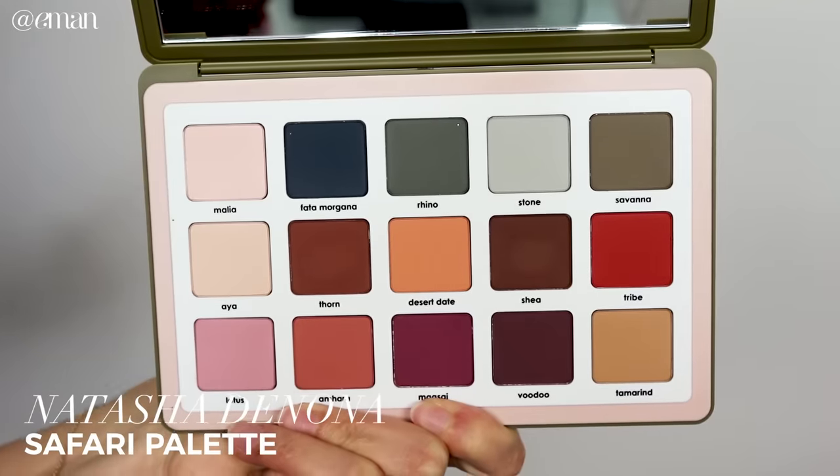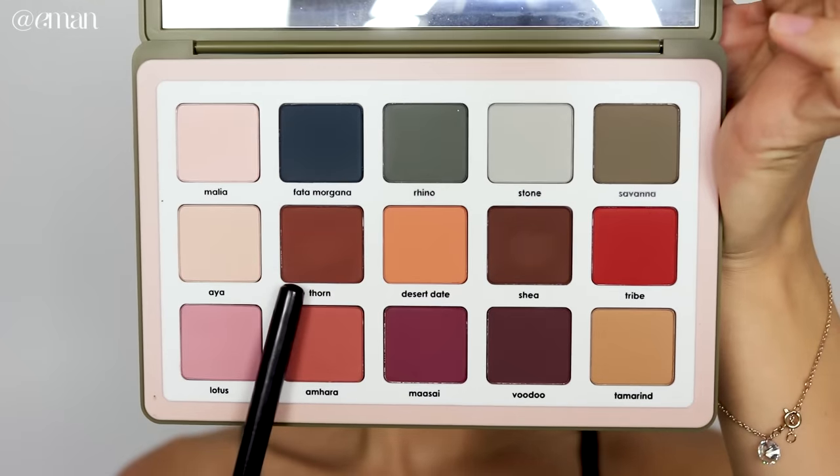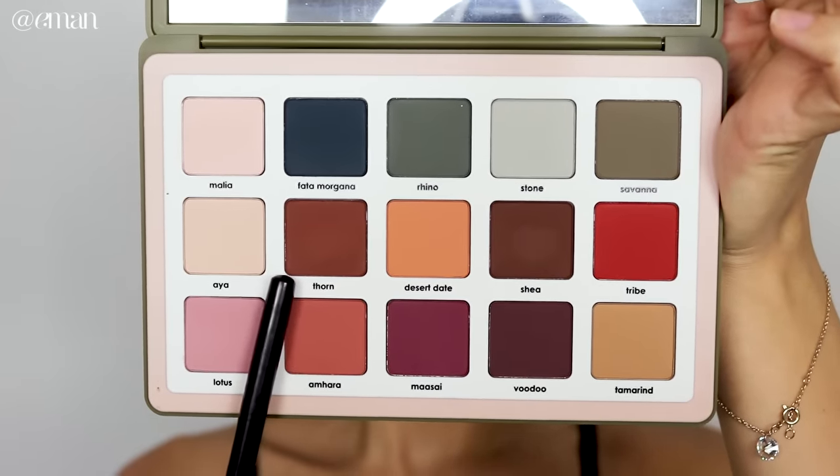I'm starting with this shade called Thorn — a nice warm brown. Any warm brown will work for this. What I mean by warm brown is that it has more of a red-orange undertone, whereas cool browns have more gray in them. This warm brown color will work on every eye color. I'm mainly taking this color in my crease using a nice big fluffy blending brush — this is my old-school Mint Brushes number 20, one of my favorites.